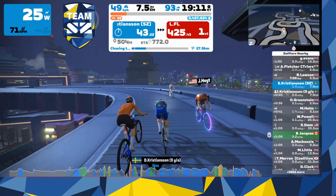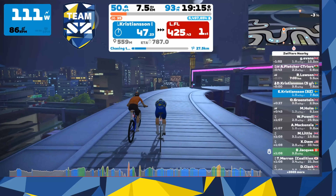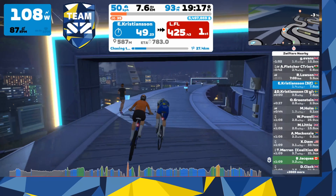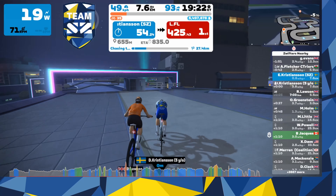You could actually get a pretty decent recovery ride while Zwifting with your kids. In this video we're going to talk quick about what you need to get your kids onto Zwift.